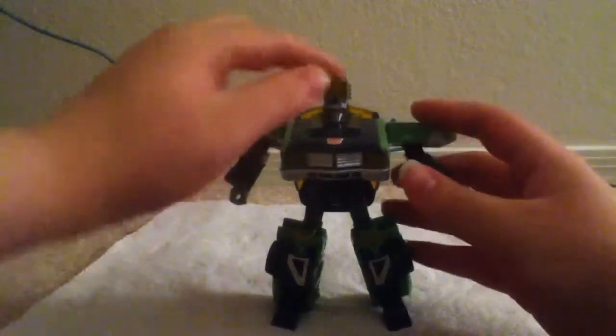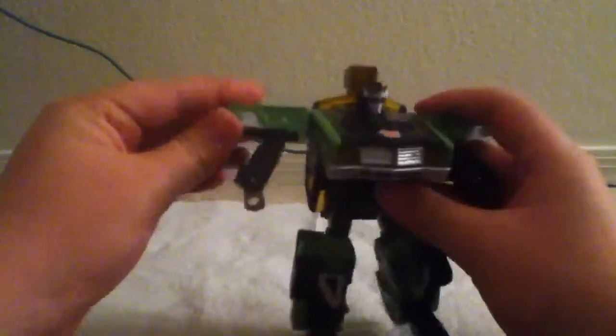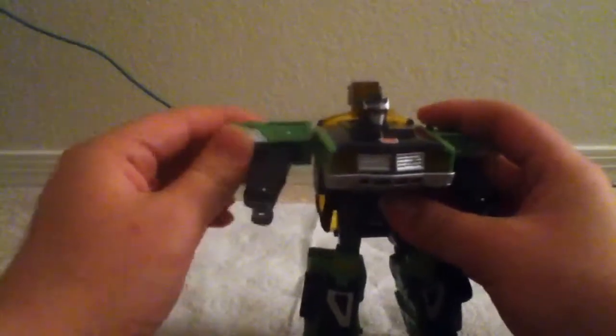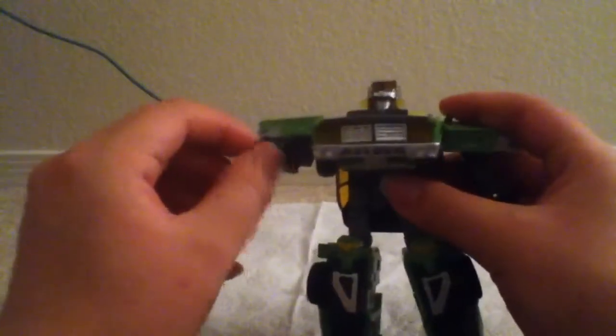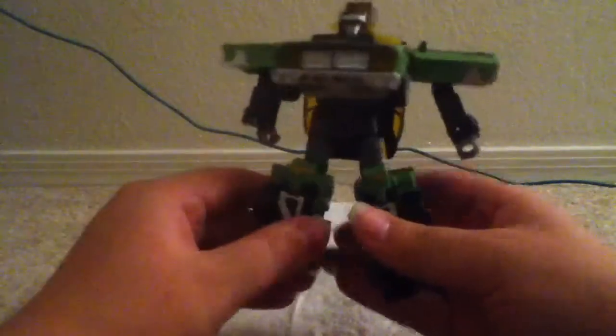Articulation: no articulation in the head — well, a little bit. His arms go 360. His arms can go in and out, forward and back, and bend at the elbow. His fists can go in and out. No waist articulation. His legs can go forward and back, out and in. You can bend at the knee and rotate at the knee.